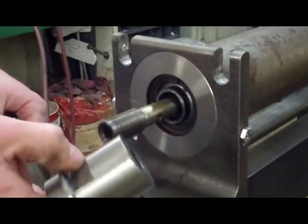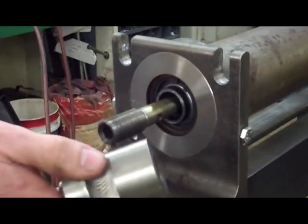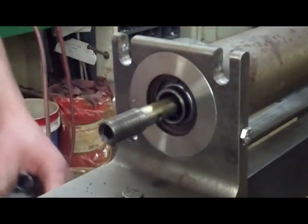With this adapter, the same tool that is used to install the bearings and seals on the new style or third gen Toro rollers can also be used in the same manner with the older style gen 2 Toro rollers.